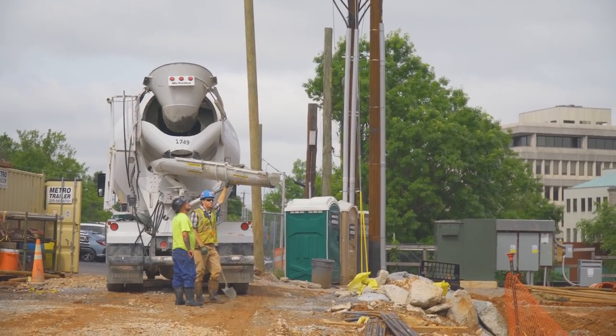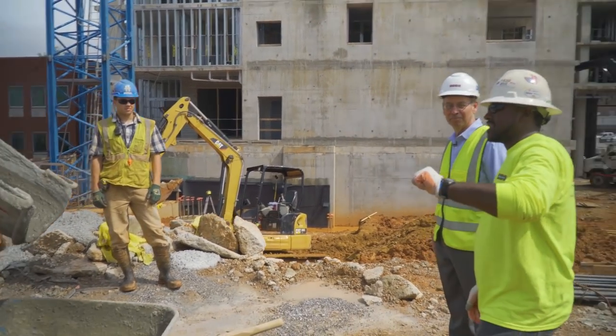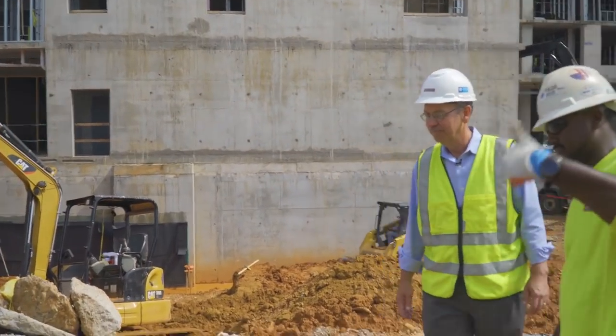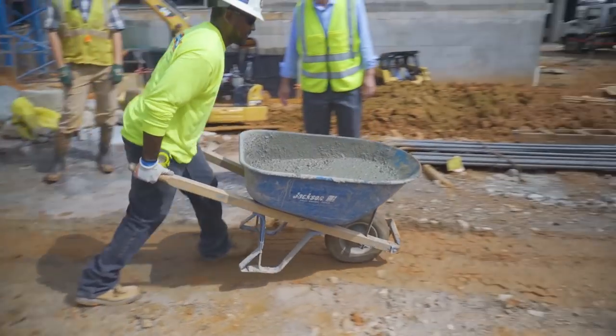Once we have the foundations in and we're satisfied that they meet the design parameters, that's when testing, verification, and special inspection work starts. This morning Manny is going to make cylinders for the concrete columns — they go from the 11th to the 12th floor — and after each floor is placed, we also verify that the post-tensioning cables are stressed appropriately.